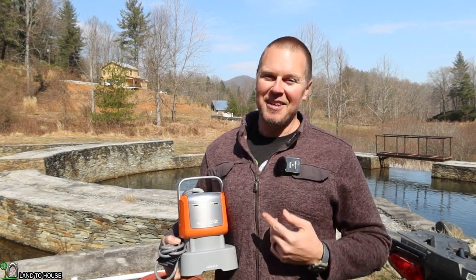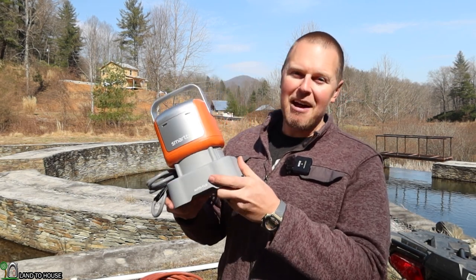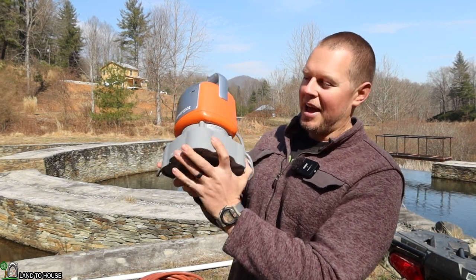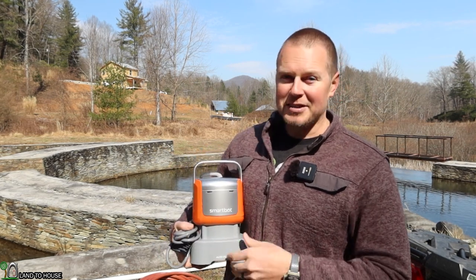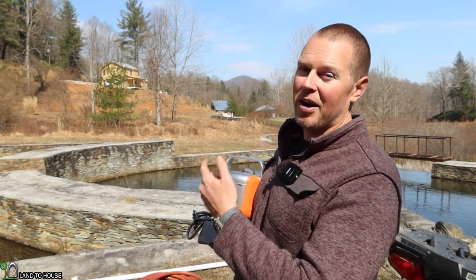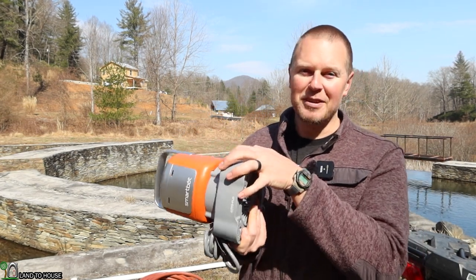Welcome to Land of House. I'm Seth. This is the SmartBot Robust 2800 gallon per hour submersible pump. It's a half horsepower, has a two inch output, and can support up to a quarter inch debris into the impeller. It has a 25 foot lift height and should work well in a pond or swimming pool because it will auto on, auto off, and has a tilt off as well.